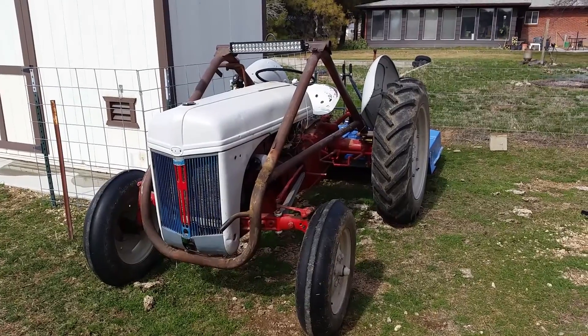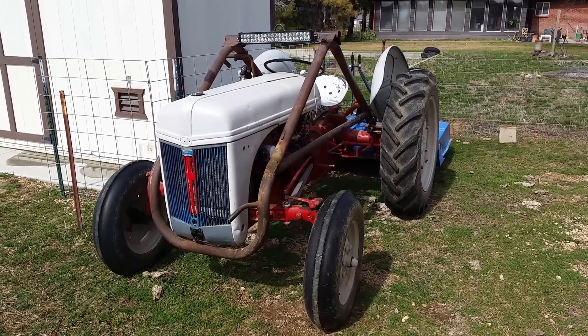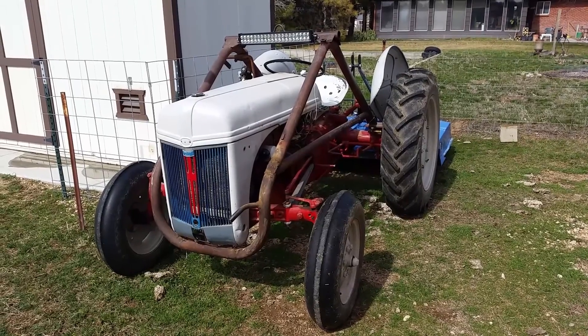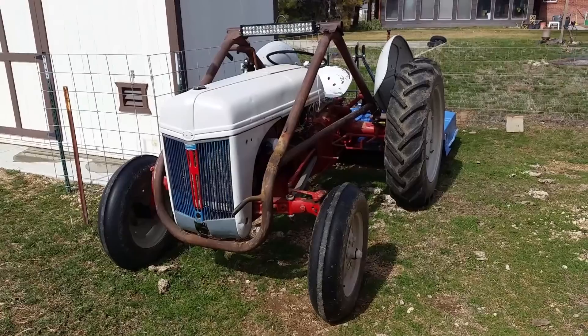Hello everyone and welcome back to Milo Farms. Today we want to talk about the tractor that we have here on the farm and more specifically a product review of a gadget that I recently got for the tractor.